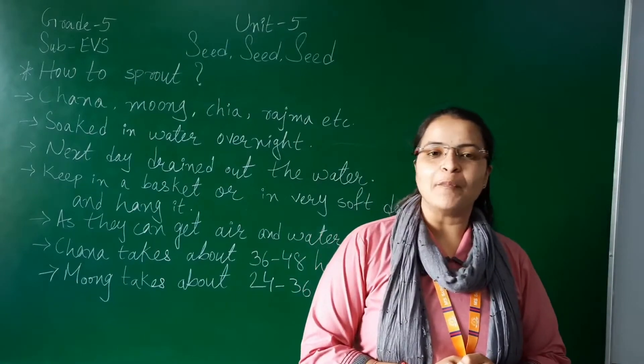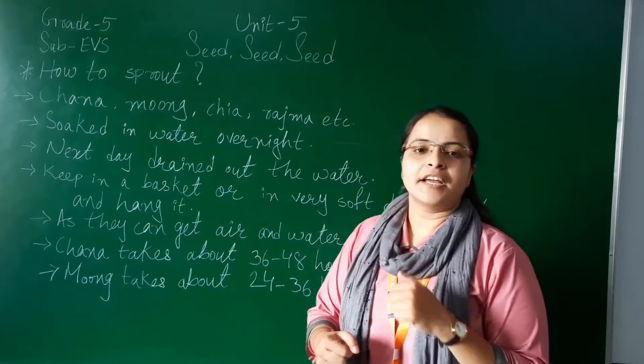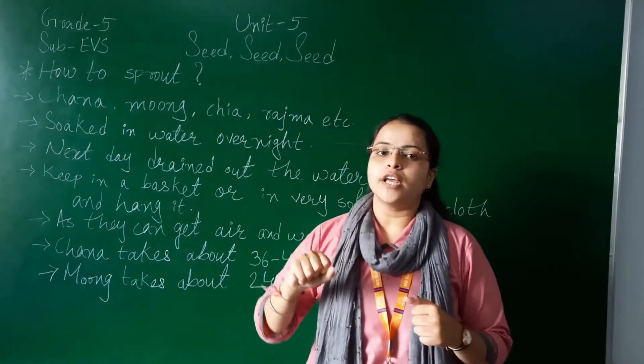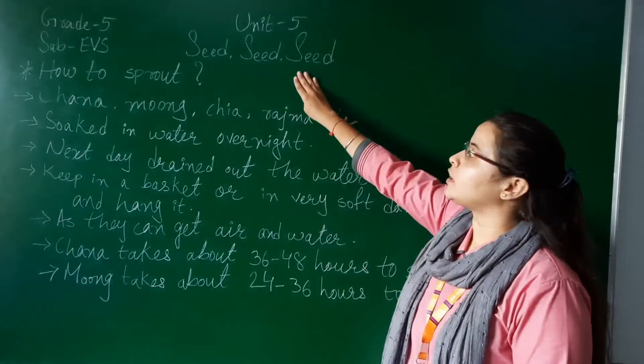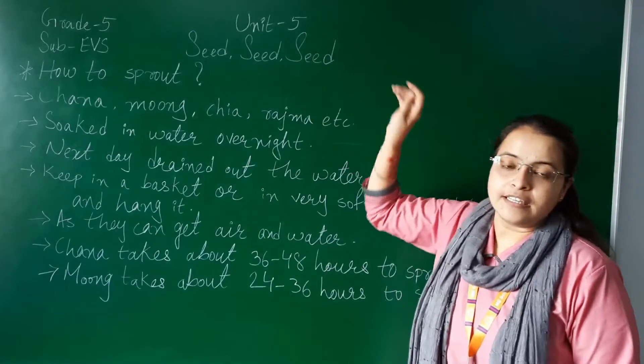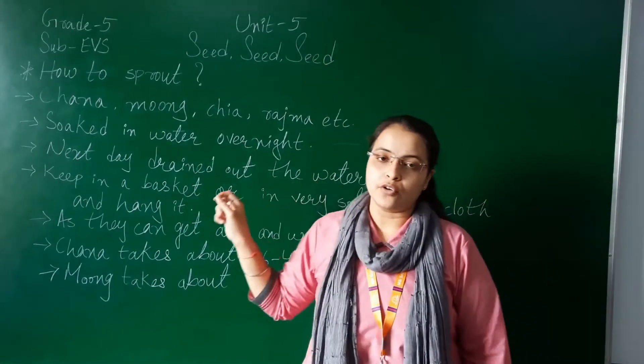Hello students, I am Rita Khenani and welcome back to the next video. Grade 5, Subject EVS. Today in this video we are going to continue with Unit 5 - Seed, Seed, Seed. Yes, this is the second part video today.